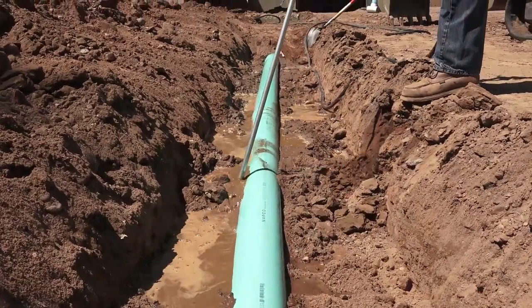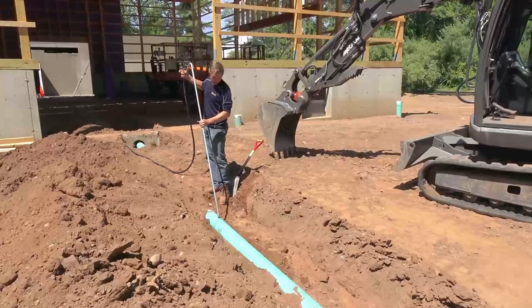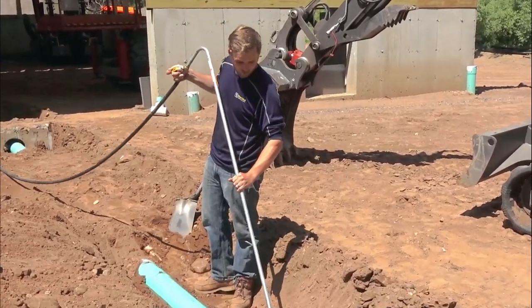Again, you can see we also have those letters up on the pipe like we talked about before. Injecting that water down in, you can change the flow of it — you can open it up or close it.